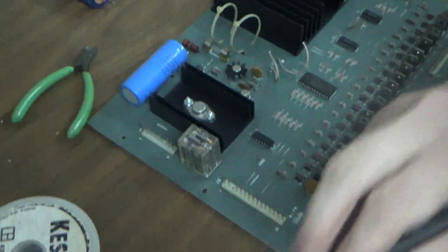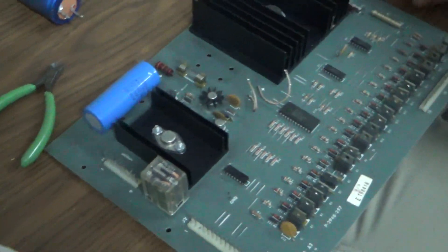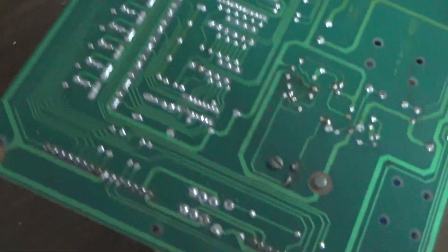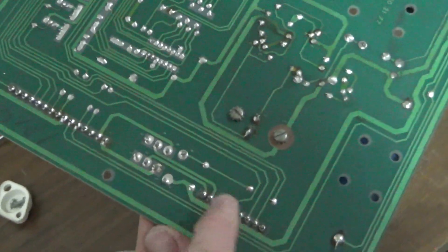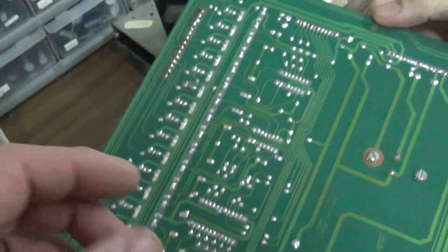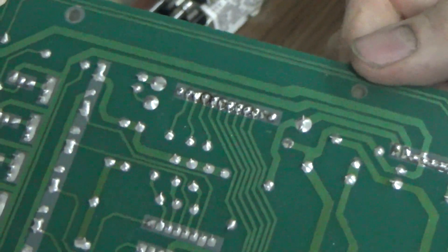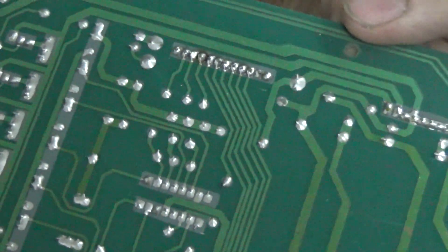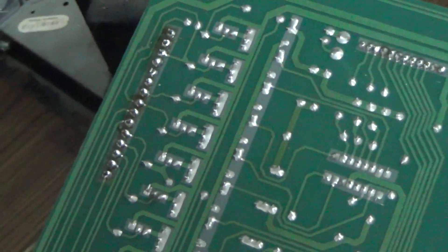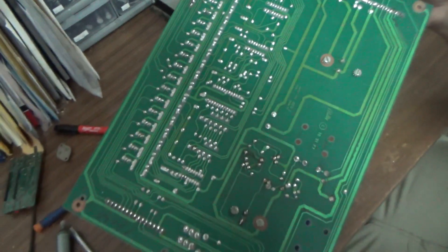Joey has reflowed the connectors on the side. So basically when you pull those connectors off, over time it breaks the solder joints. Joe went back in and reflowed them, adding a little more solder. The ones over here are particularly touchy because they're much closer together — those are 0.100-inch pitch from one pin to another. These other ones are 0.156-inch pitch. So we reflowed that.